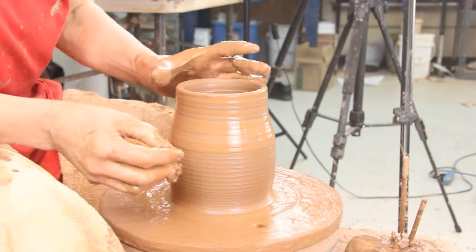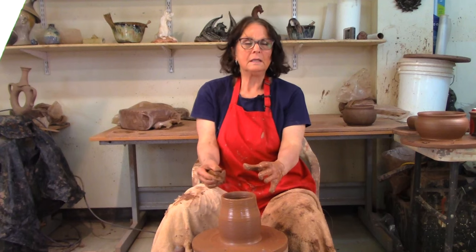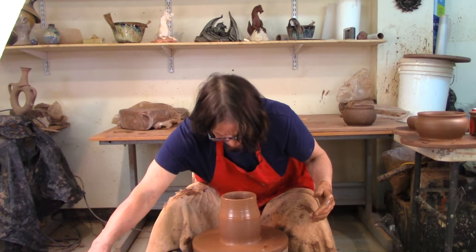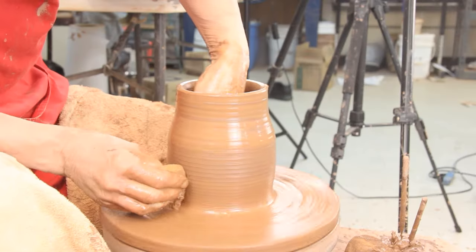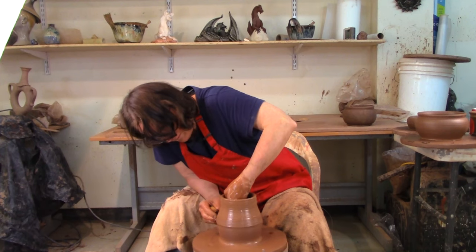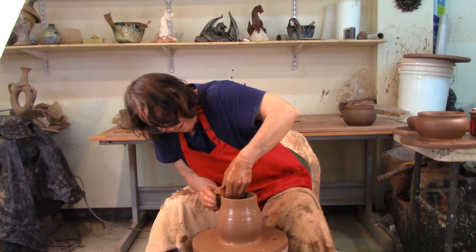Now I'm throwing a vase. I'm going to keep this top in — it's a lot easier to keep it in than to put it back in if it gets out of control. I've got some height to this. I'm going to go down and make the vase's tummy, and I'm going to leave the flare up here for later.